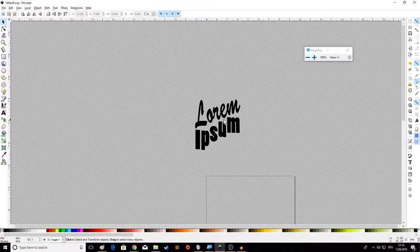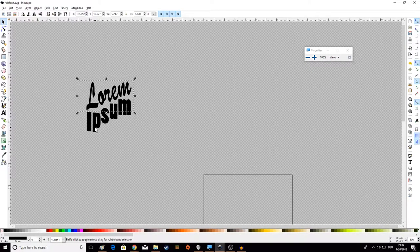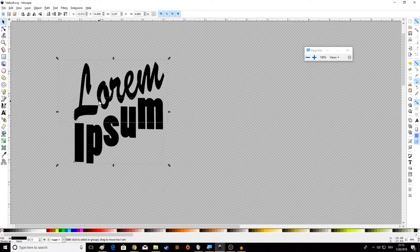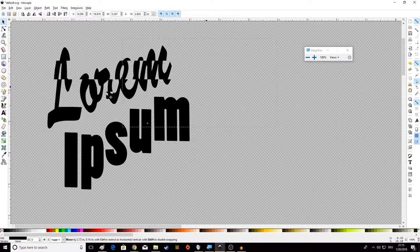You can select things by clicking on them. If you want to select more than one thing, click on something, hold down Shift, and click on something else. Or if you're even more lazy, just click and drag to make a selection box — let go and you've selected them both. Keep in mind you can't select something halfway; you have to encompass the whole object. When you have multiple things selected, you can hold Shift and click one to deselect it.